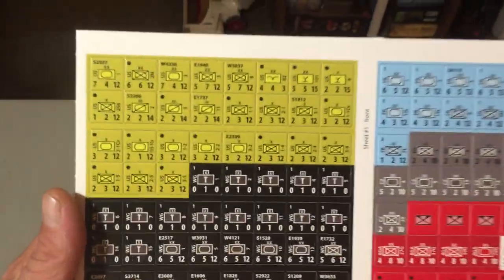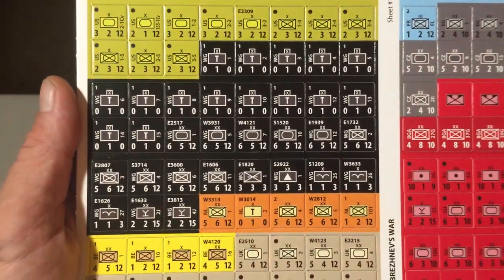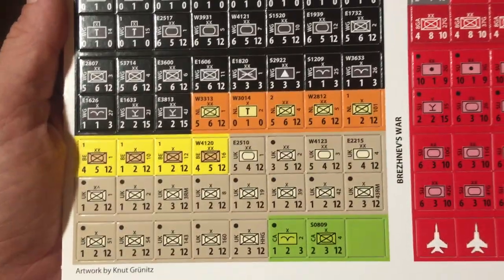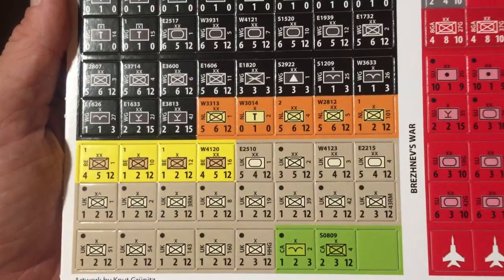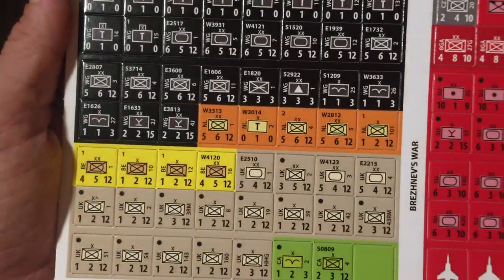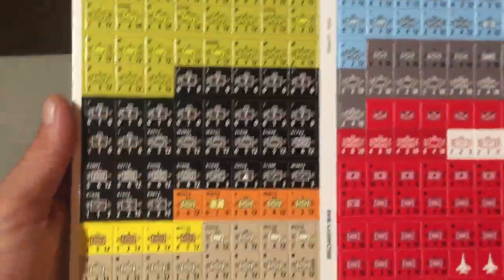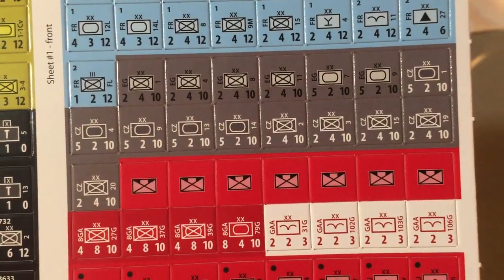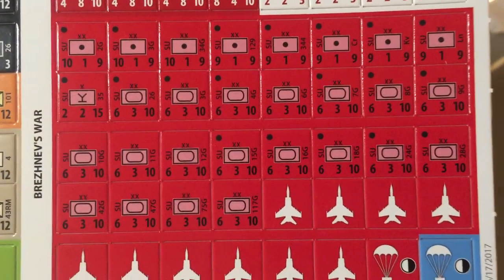Then you have a counter sheet with your units. The US units are obviously the green ones, West Germans are the black ones, the British are those beige ones, and the yellow and orange are probably Netherlands and Denmark or something like that. The blue ones are probably French.